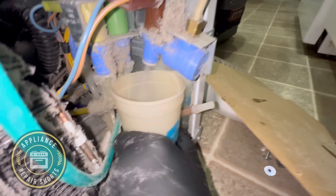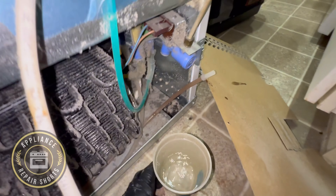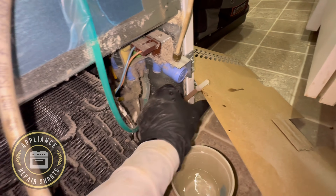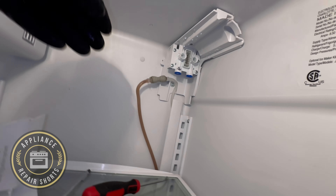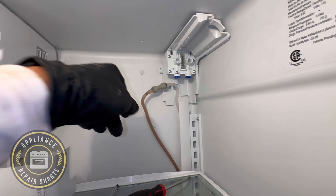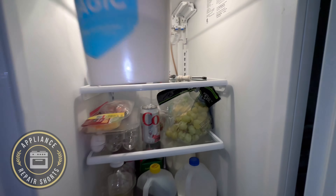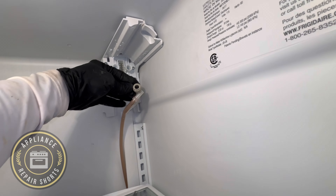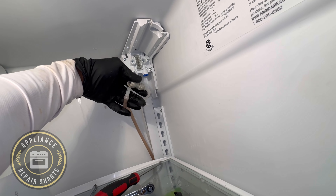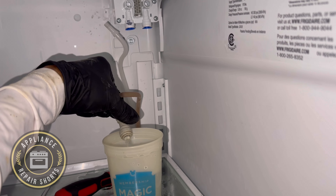After testing, we disconnected one side to check water flow. Water is confirmed flowing — so water is going through the filter head and filter housing going down, but it's not making its way to the front dispenser.